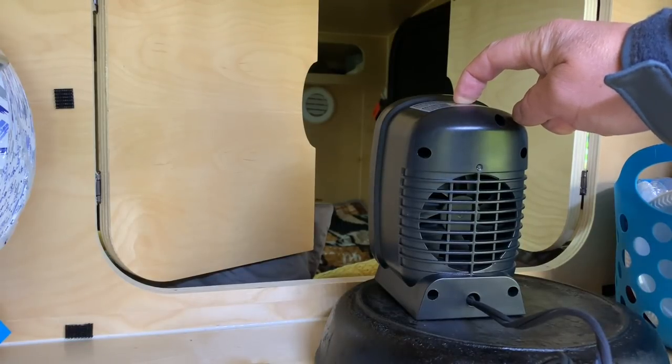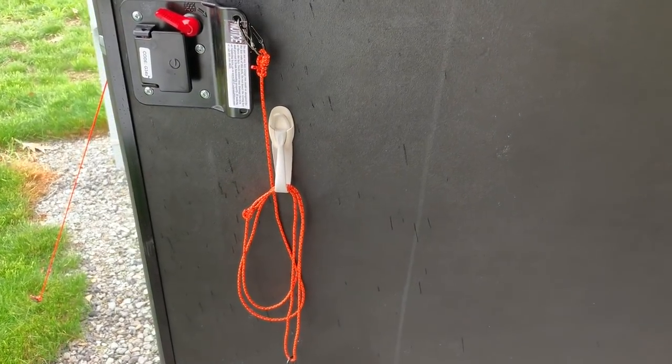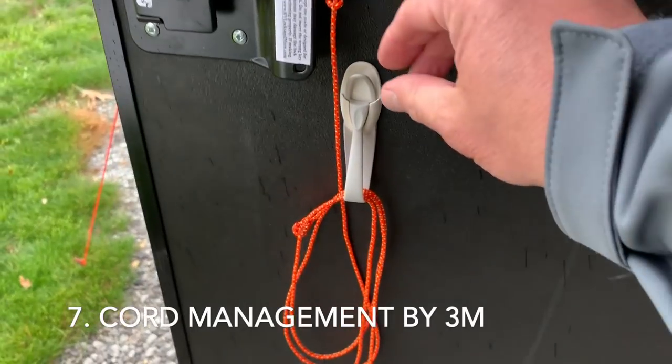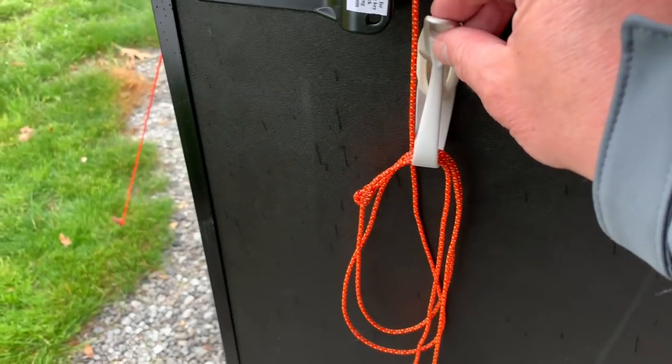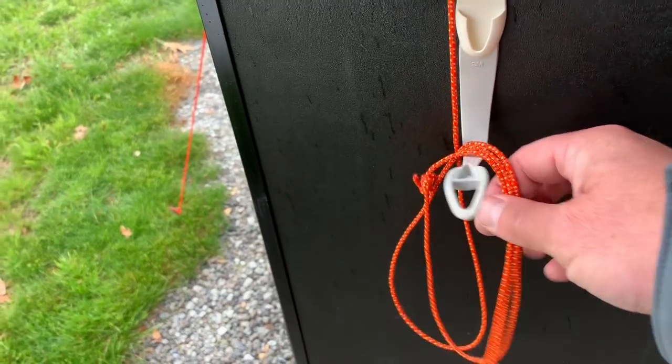Moving to the door on the outside here — we used a command hook designed for cord management. Kind of neat, didn't even know they made these until my wife came home with it. You can take that off —